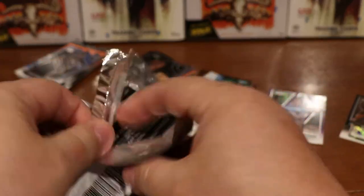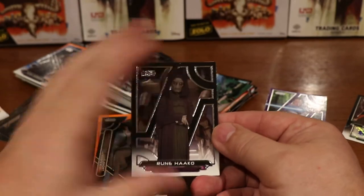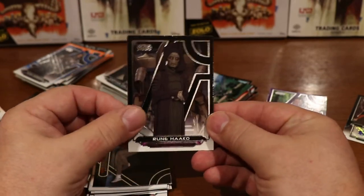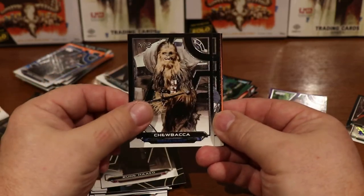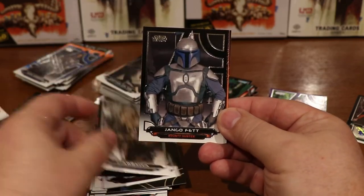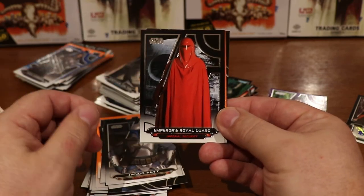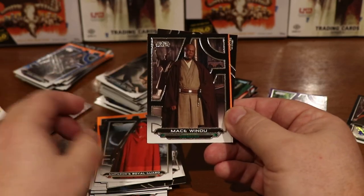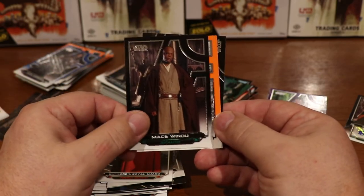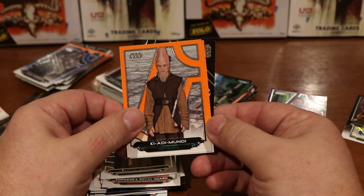Continuing on. Should be getting another hit yet in this box. Rune Haako, another Chewbacca card, Jango Fett, the Emperor's Royal Guard, Mace Windu, Ki-Adi-Mundi.